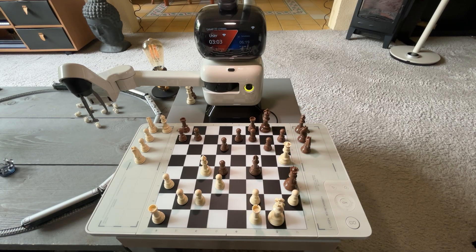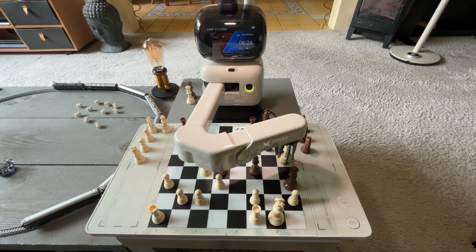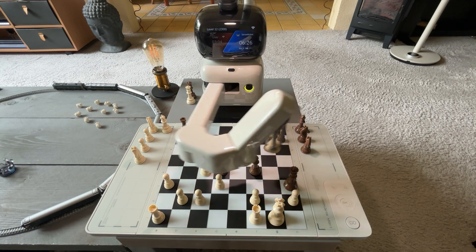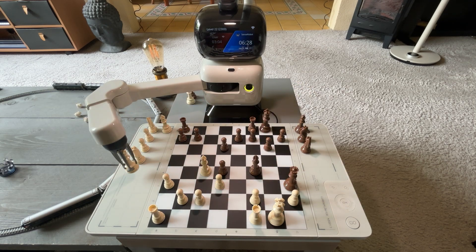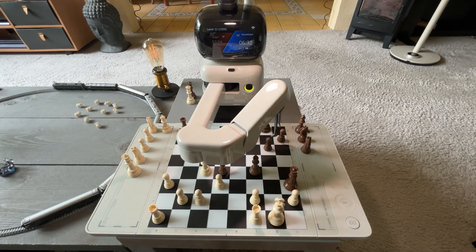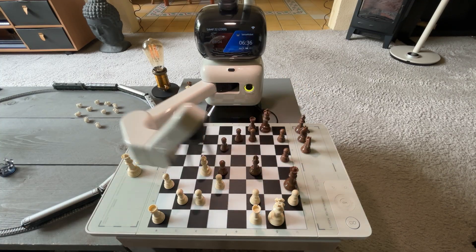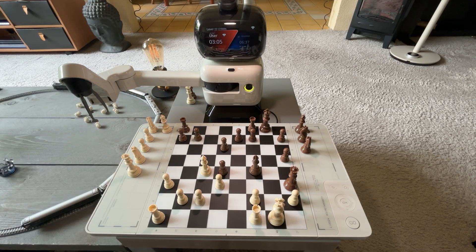I can't say much about its play style. I know they're using their own proprietary AI, so it's not any of the well-known engines out there — it's really their own AI engine. I play at quite a low level; I'm not that good. But I do notice that it seems to have a very nice, humane play style, if you will.